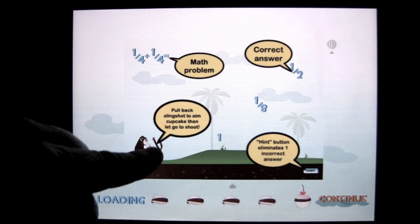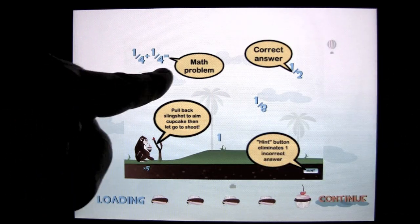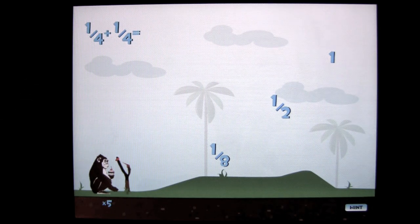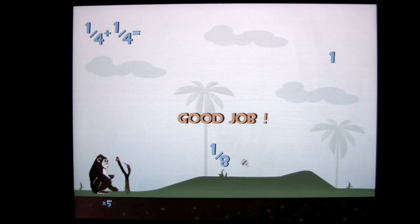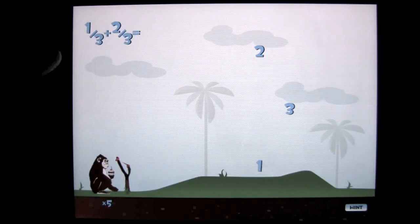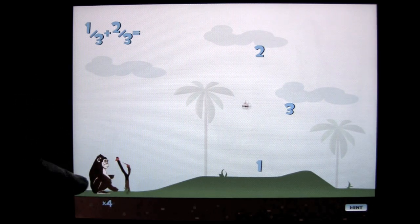Here it is. There's my monkey slingshot and cupcake, and I shoot the cupcake at the correct answer. The equation is up there. Let's give it a whirl. There's some learning involved here and some aiming of the cupcake into the correct answer. You continue on with the game — you have to come up with the right answer and shoot the cupcake correctly.